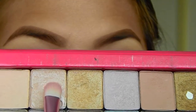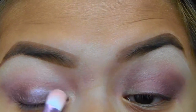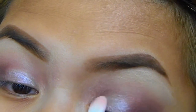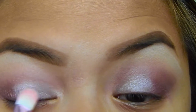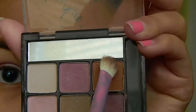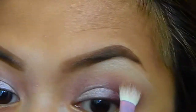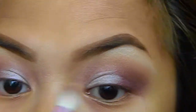Using a flat brush, I'm taking this frosty pale pink color and I am applying it midway of my eyelids. Then I'm taking a little bit of this caramel brown eyeshadow, applying it above my crease so everything can blend together.